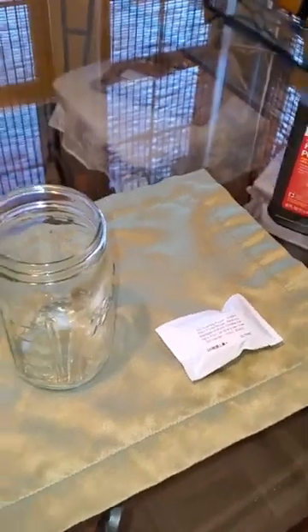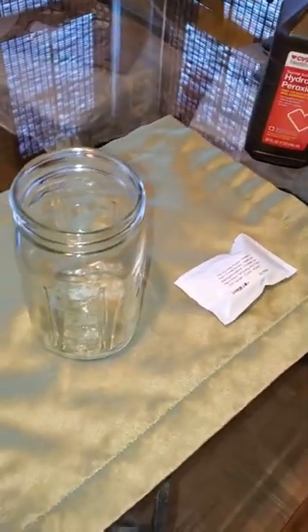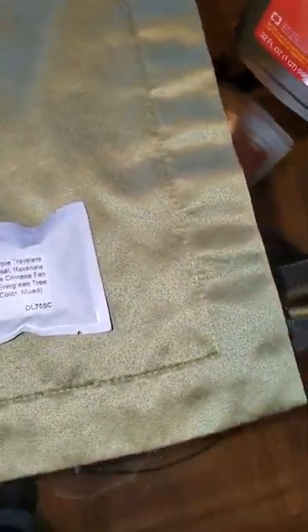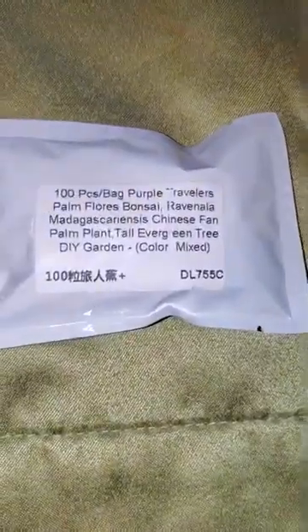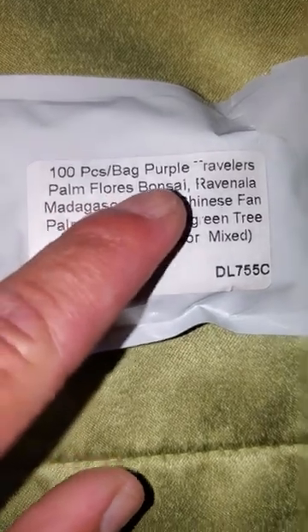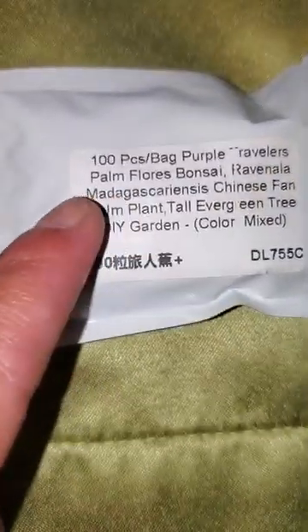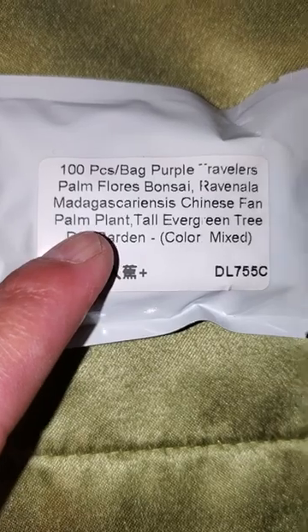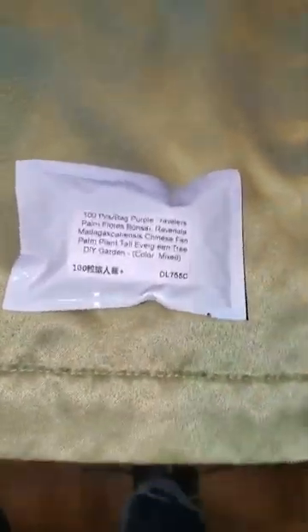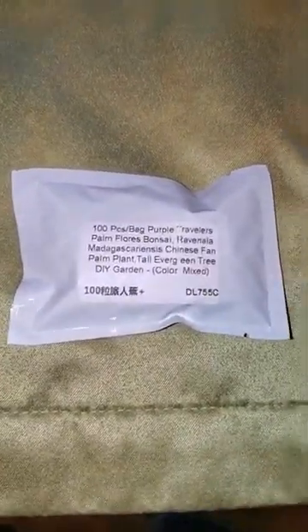Hello everyone, this is Mario Anaya, and this will be the very first video in regards to planting and germinating traveler palms seeds. I got these seeds — there are 100 seeds of traveler's palm, Ravanella madagascariensis. Hopefully I pronounced it right; if I didn't, forgive me for that.